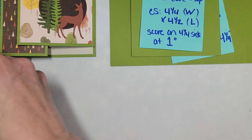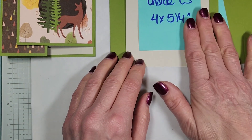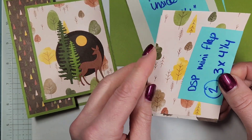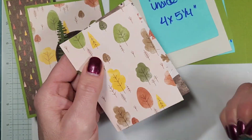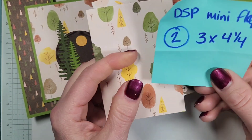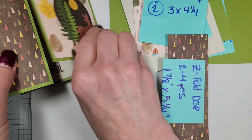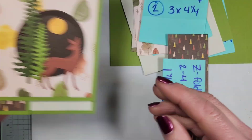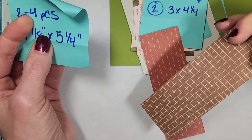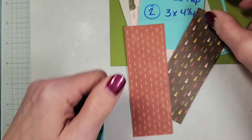That one just needs to always be scored at one inch. I'm using Old Olive for my card base. My inside cardstock I just do a neutral color — this is 4 by 5¼ and it's Basic Beige, one of my favorite colors for neutral. Your front flap, you're going to need two pieces and they can be the same or different. One is the front version and one is the back version. These are going to be 3 by 4¼. And then for your Z fold panels — if you want to decorate all four, you'd need four pieces. Today we're just doing two — the little trees and then the little branches — and these are going to be 1⅞ by 5¼.